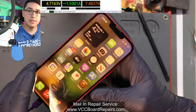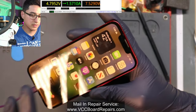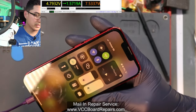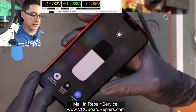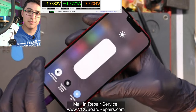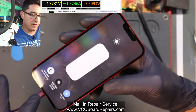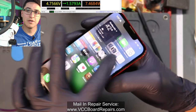The device has booted — display is working, touch works. It has Verizon 5G, WiFi, Bluetooth working. It did have night shift on, so it was hard to see the screen itself, but brightness works. Definitely a fixed device — we're good to go.